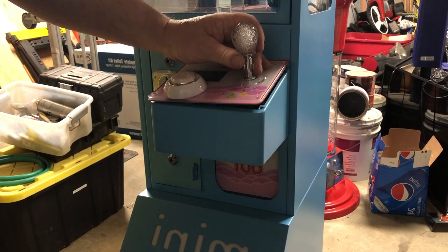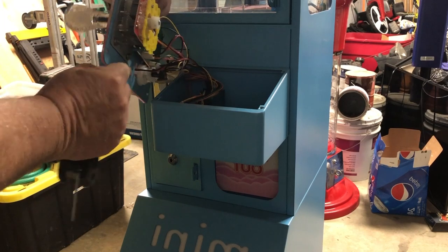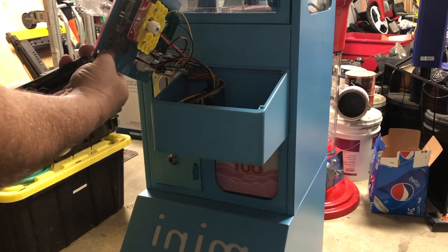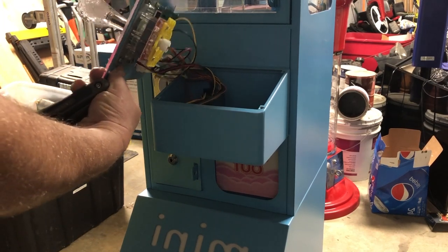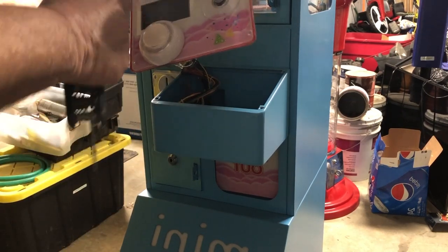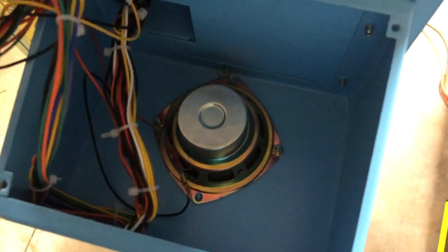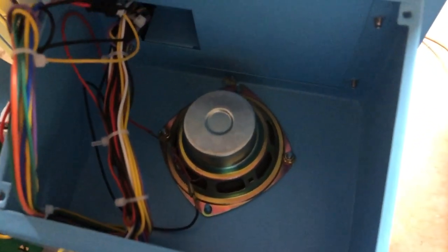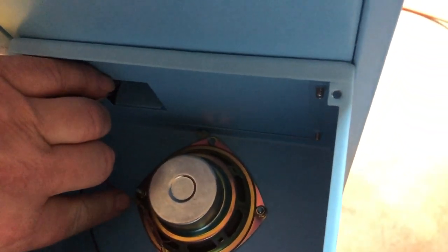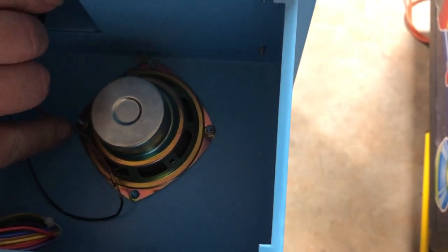So you can just lift the whole panel up — the whole thing comes up, and you can see the controls for the joystick and the button controls and all that. So if you look inside here, you'll see the speaker sitting down there. Let me just lay this to the side — the speaker will have two wires coming from it, one here and one here.